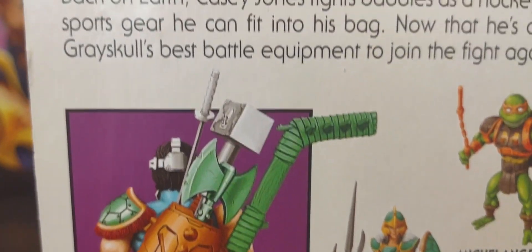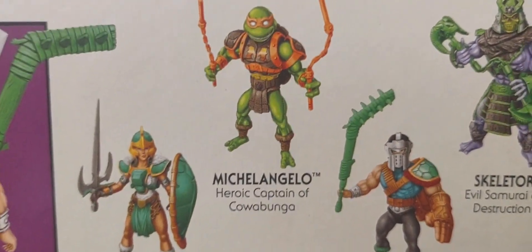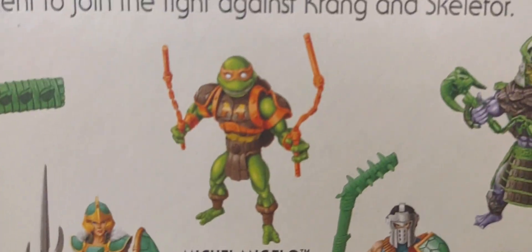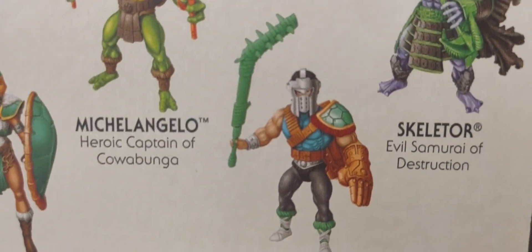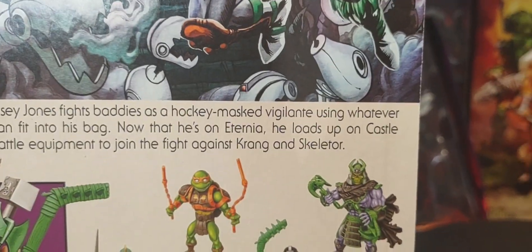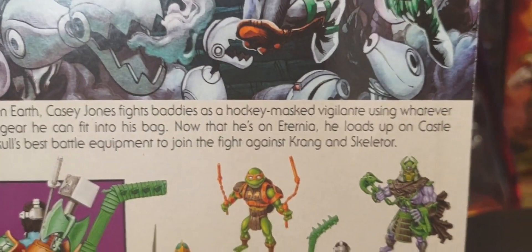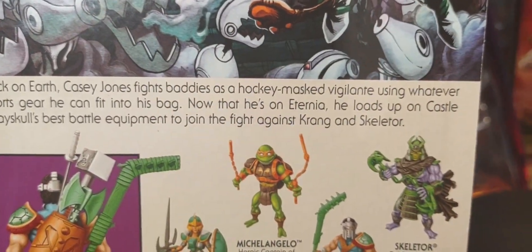He comes with an axe, a sword, and a hammer. Of course there's the cross-sell of Wave 3 — we have already unboxed Tila and Skeletor, and tomorrow we'll finish up Wave 3 by unboxing Michelangelo and then compare Mikey with all the other Turtles. On the back of the packaging: Back on Earth, Casey Jones fights baddies as a hockey-masked vigilante using whatever sports gear he can fit into his bag. Now he's on Eternia, loaded up with Castle Grayskull's best battle equipment to join the fight against Krang and Skeletor.